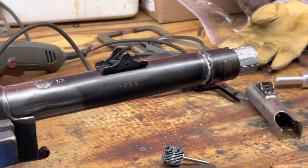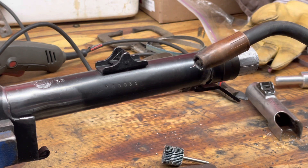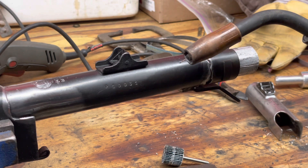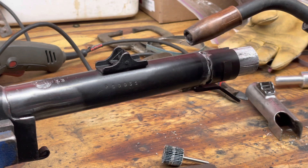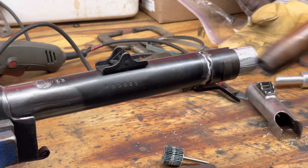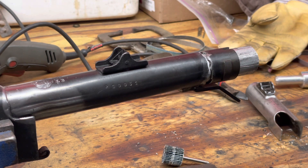We're ready to start tacking it in place. It's using a standard MIG — I use a 0.025 wire for pretty much everything I do, standard MIG wire. Everything is clean; we've degreased all the edges as well with acetone. So let's get to it and start welding.